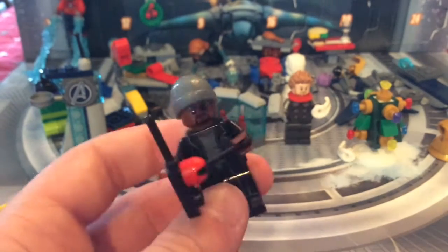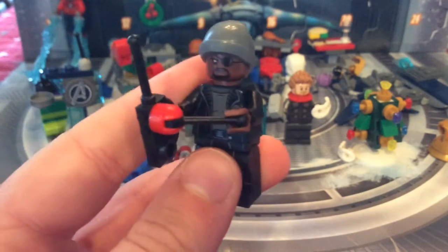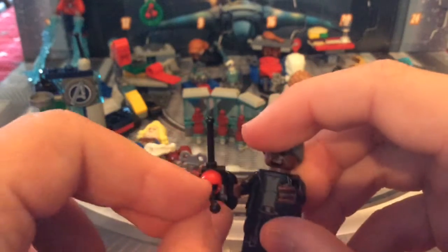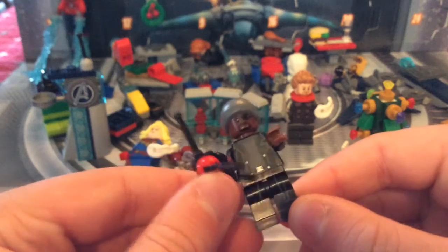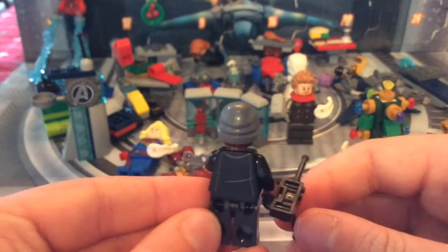Nick Fury has a beanie and is otherwise the same figure from the helicarrier. He comes with a little controller for the helicarrier or Quinjet. Nice trench coat, nice eye patch — and there's the back.